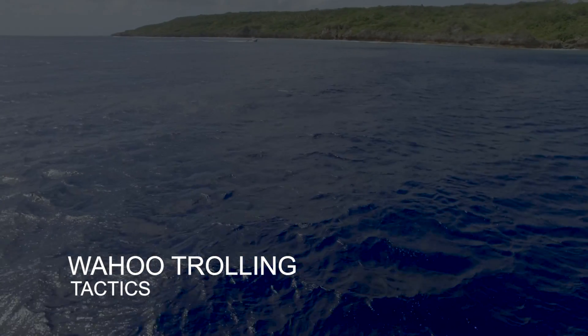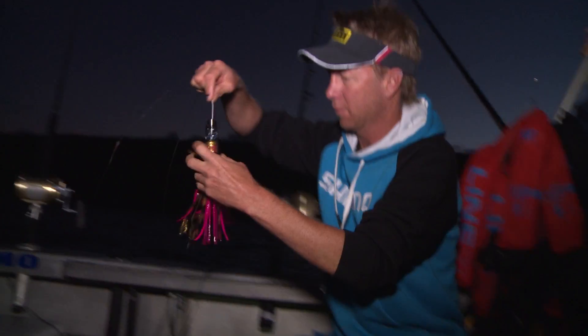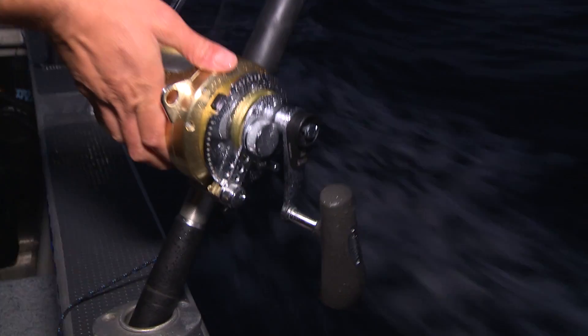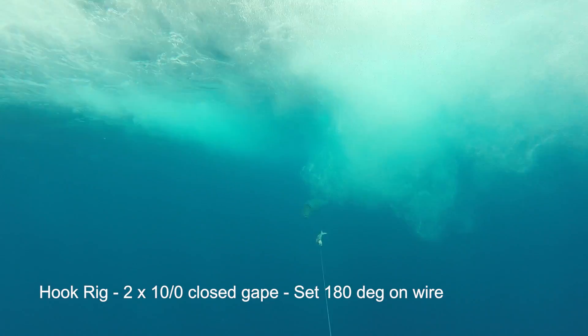Now the fish that everyone wants to catch here in UA is the wahoo. And how they're traditionally caught is by trolling. They're a fast fish, so a lot of the trolling is done at 10 or even 12, up to 14 knots of boat speed. Now the lures aren't our traditional marlin-style lures — they're chrome heads. They sit below the surface, and these lures are designed to go fast. And that's what's going to trigger the attack response from the wahoo.